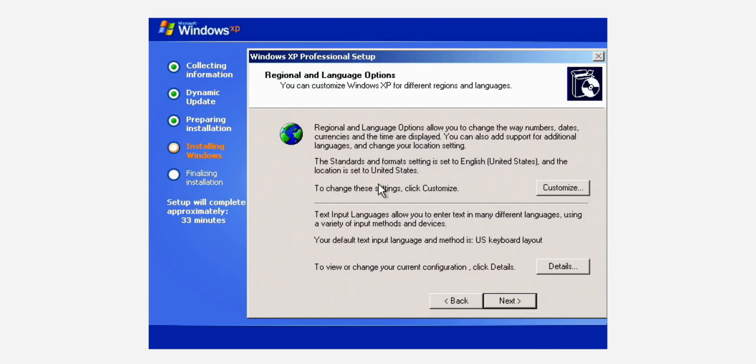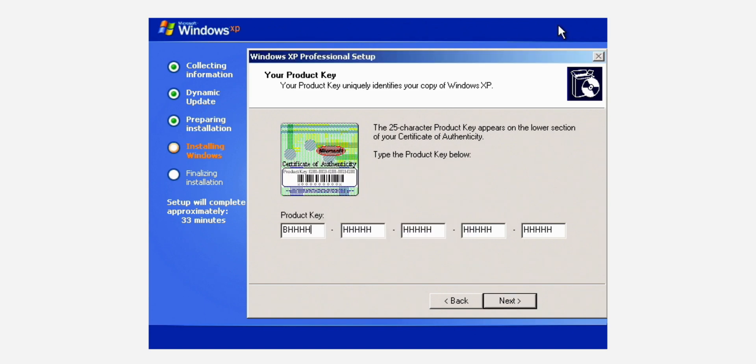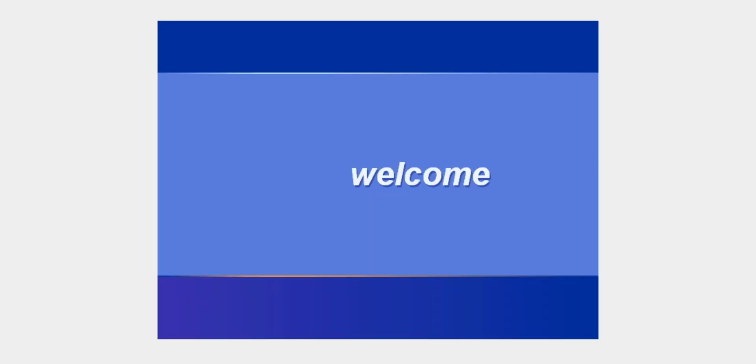It eventually popped up where you can change your region and input your name, and this is where my heart sunk — the product key input. I had to activate Windows. I went to the back of the installation box and typed in that product key, but it didn't work. I tried many other product keys that I had on hand, and those didn't work either. I checked another virtual machine that I had activated and used the same exact product key — nothing was working. So I sadly quit the VM, but that's not exciting. I mentioned that other virtual machine that I had activated before, and that was working — I ended up using that for the rest of the video.